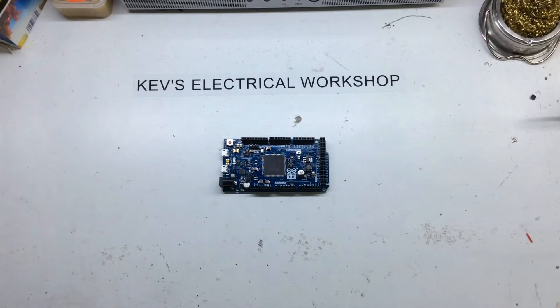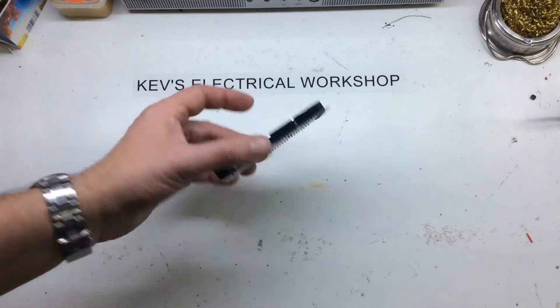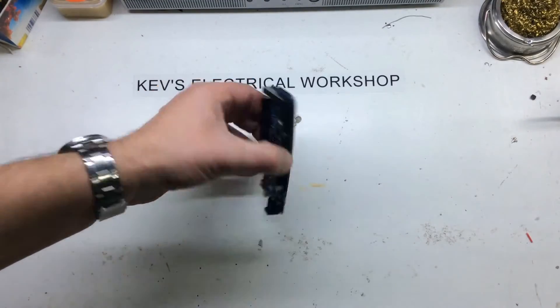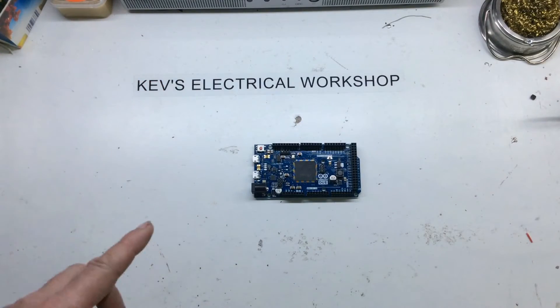Hi YouTubers, welcome back to the shop. Another board for you — this is the Arduino Due, D-U-E. This one is more expensive than the Mega. I think I picked this one up for about £13. Obviously I'm not expecting an original for that.